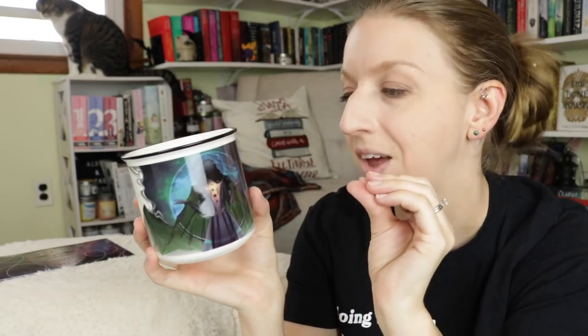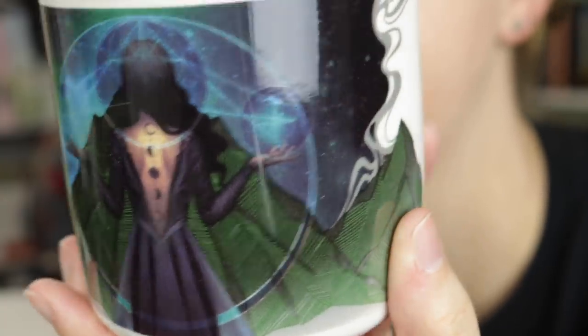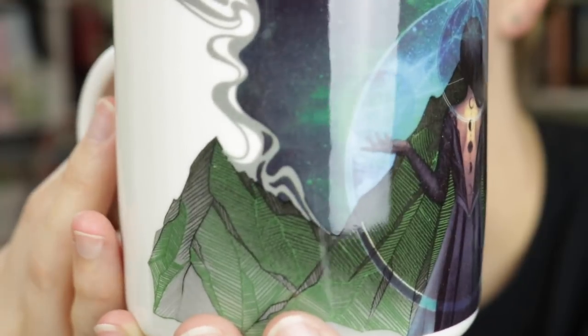This is the third mug in the ACOTAR series that they've been doing. It has the character turned around showing her back tattoo, which I'm a fan of. I also really like the design in general — it's greenish, so it matches the cover, and it has kind of celestial-looking things, almost the Night Court insignia in the background. I'll zoom in so you guys can see it. We see her back tattoo wrapping around, with mountains on either side and a black rim.